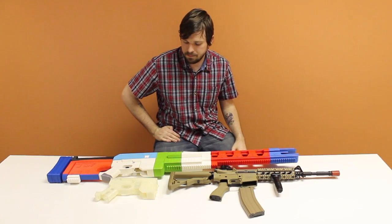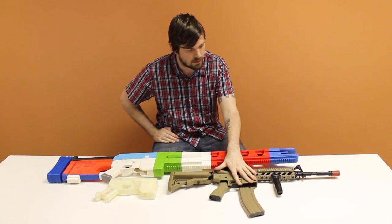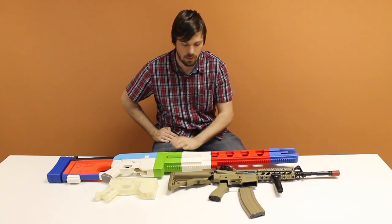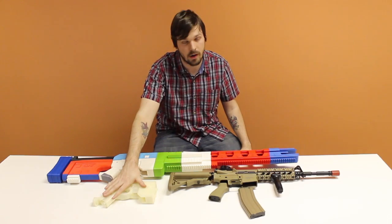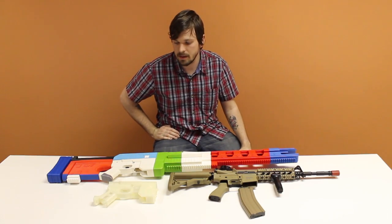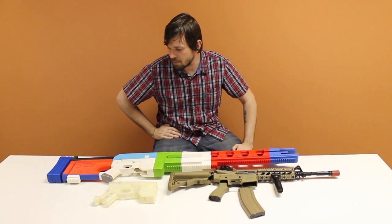After many hours of printing and testing, this is the final product of a very long project of converting a store-bought airsoft gun into a 3D printed gun from a game that you can't get anywhere else. There were some difficulties in printing this: I found that the barrel was too close to the gearbox, which didn't allow the bullets to feed in nicely, and the motor wasn't close enough to the gearbox, so I had to make a few changes, which resulted in this final product.